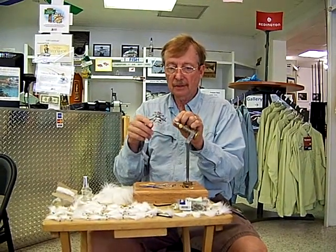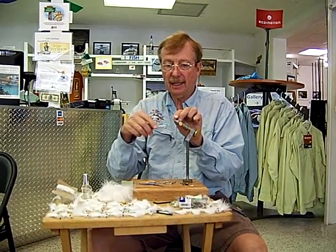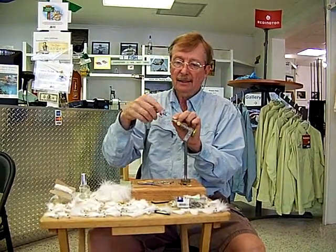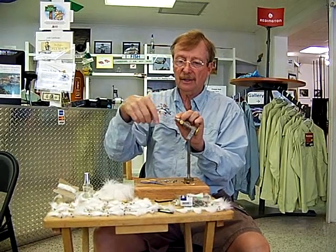The Shminnow is not only one of the most effective flies to tie, it's one of the easiest flies to tie. When I give fly tying instruction, I usually start out the classes with a Shminnow.